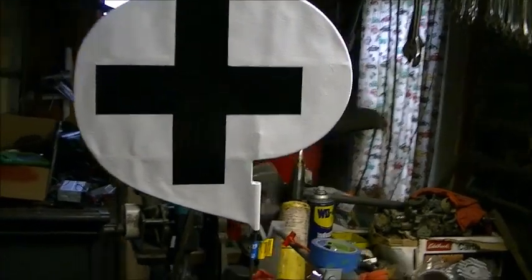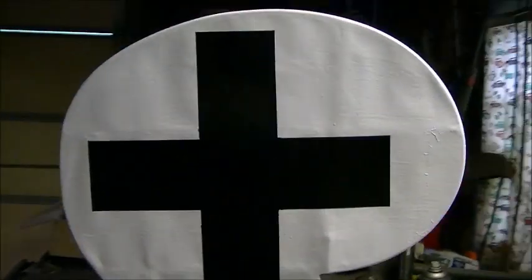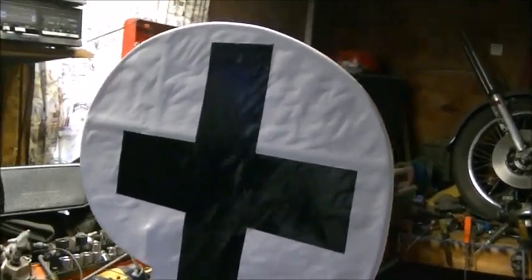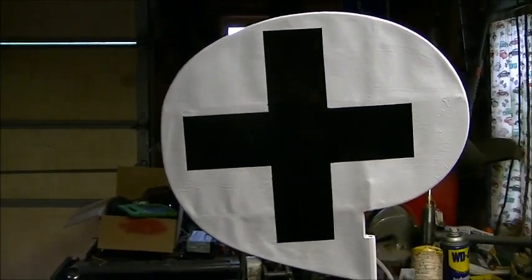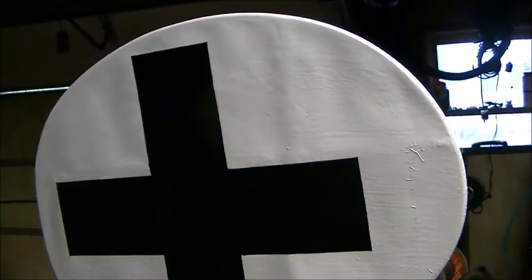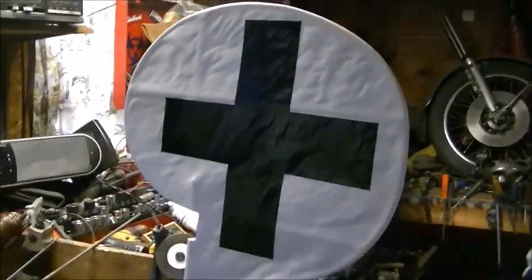Holy crap — that is incredible. I know the lighting isn't too good. I'm sick as a dog. I did this yesterday and just felt like peeling the tape off today. That is going to be awesome. Just got to wet sand it and clear coat it. It's got a couple edges where a little black peeks through, but they used to paint this stuff right on — they didn't have scotch blue tape to get crisp lines. They used to paint the crosses right over the material. That looks damn good. But I'm sick as a dog, I'm going in. Have a good night.